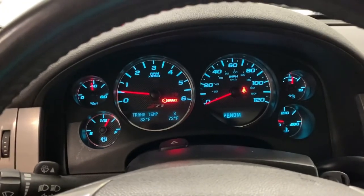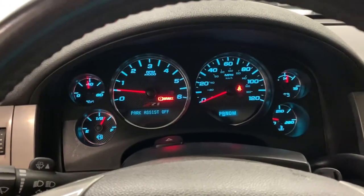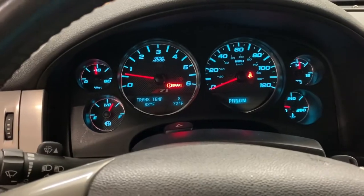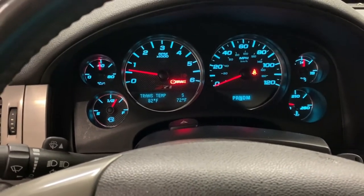We're just going to give it a few seconds in each gear to let that fluid circulate.